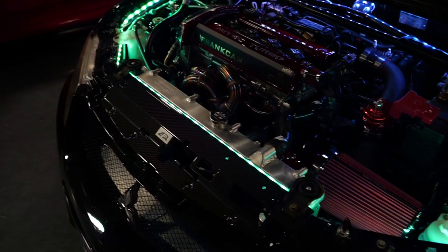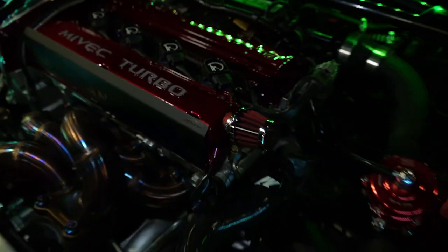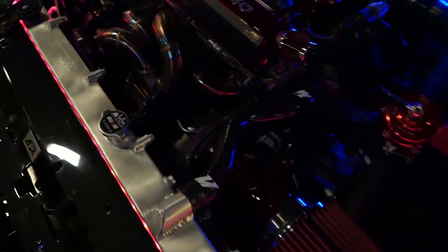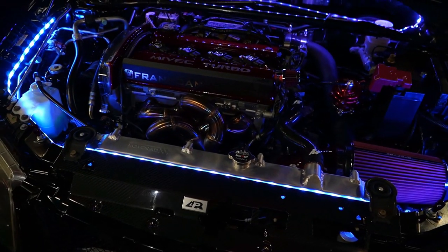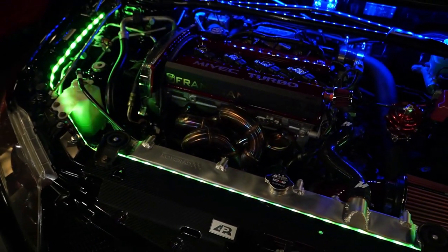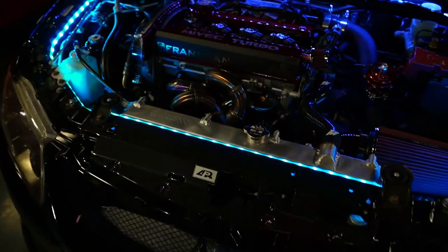Do the LEDs ever heat up too much? No, I've had them for two years now and they're still on, still bright. Candy red accents everywhere — everything's just super clean. Did you do this all yourself? Actually Jar Customs in Washington did it — they powder coated everything, did the Brembo brakes too. I've owned it for about three years now. Took me a year to start piecing everything together.